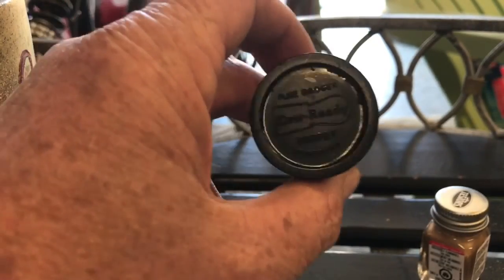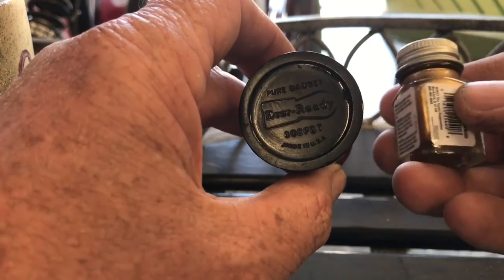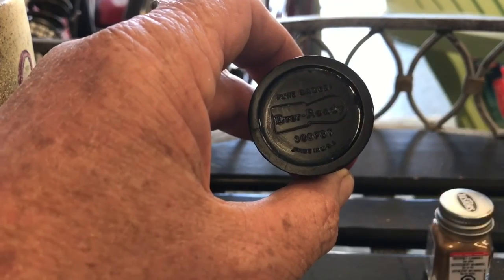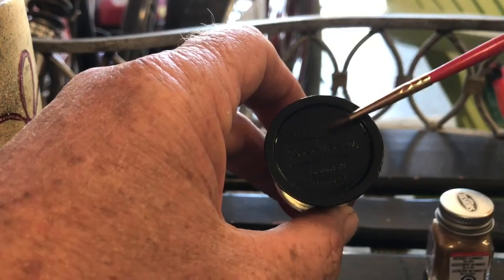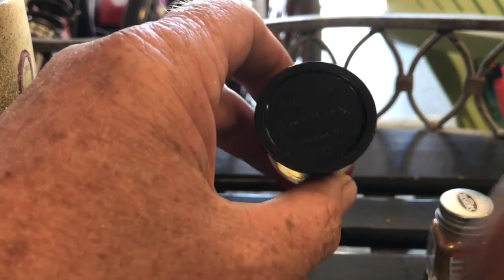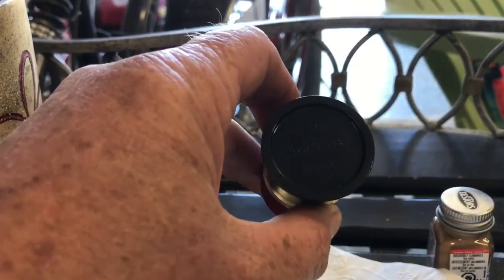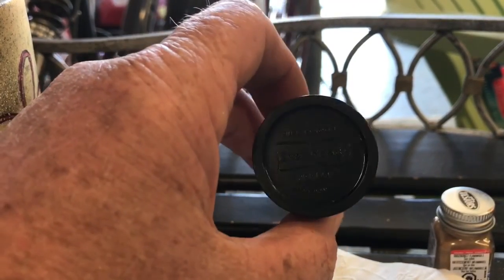Now for the lettering on the bottom. I'm going to use some gold leaf — Tester's gold leaf paint. I'm going to use a little paint brush and just touch it on there. Then once I touch it on, I'm going to take a rag and wipe it off, and it should stay on the highlighted areas. So we will see.